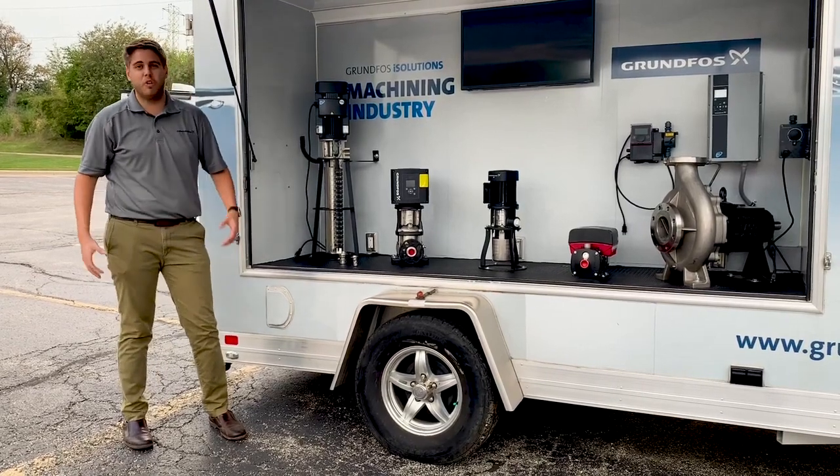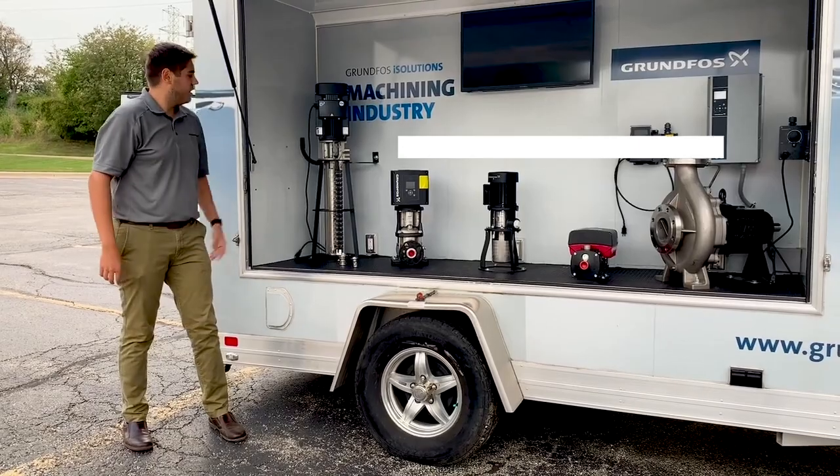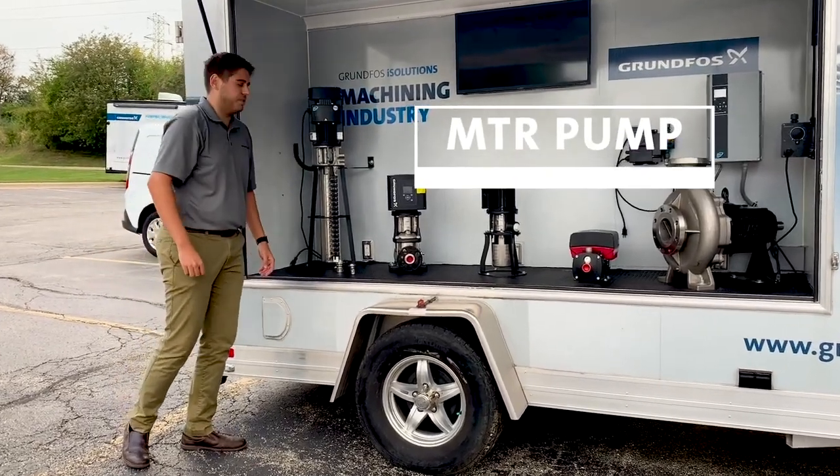So this pump, commonly known as an immersible pump or coolant supply pump — there's a bunch of different names for it — this is our MTR pump. Come on over, I'll show you a couple features in here.